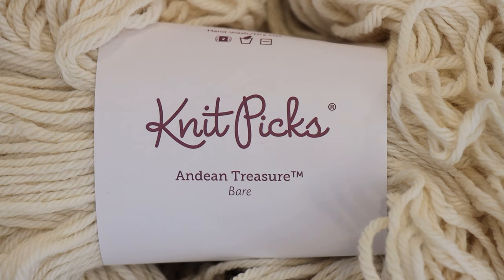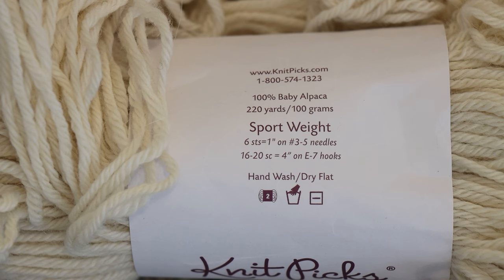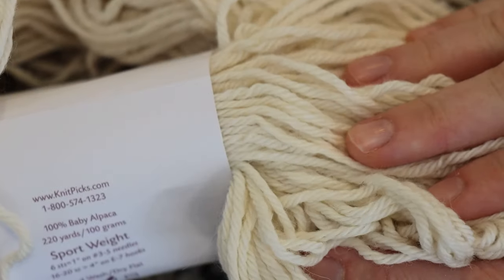I'm planning on dyeing some alpaca yarn by itself today. Sometimes when I dye a fiber content I don't dye as often, I'll do it side-by-side with one we know really well, but today we're going to focus on our alpaca. We're going to dye some Knit Picks Andean Treasure — this sport weight yarn is 100% baby alpaca. I have dyed it before, but this yarn is unbelievably soft. I love alpaca fibers so much.